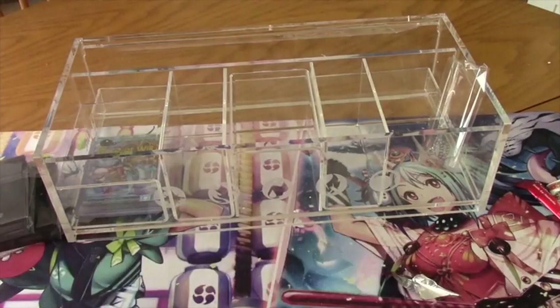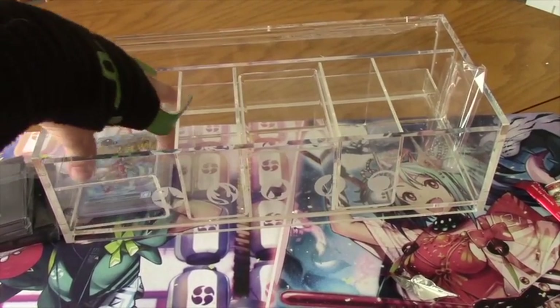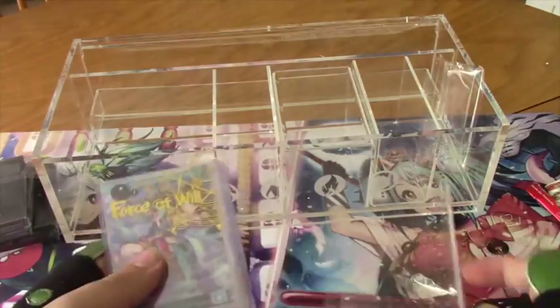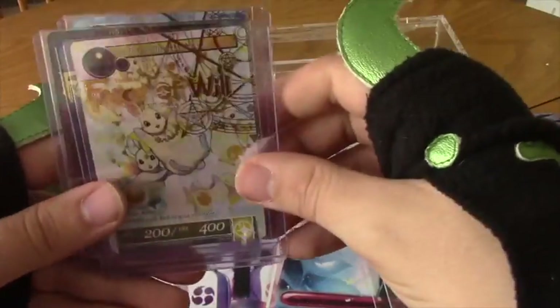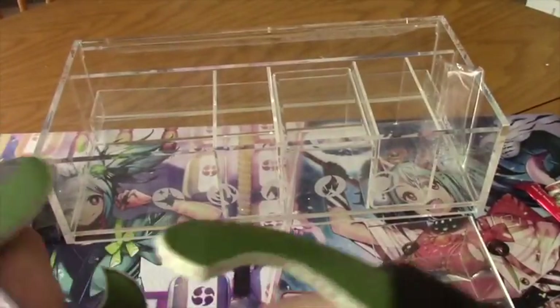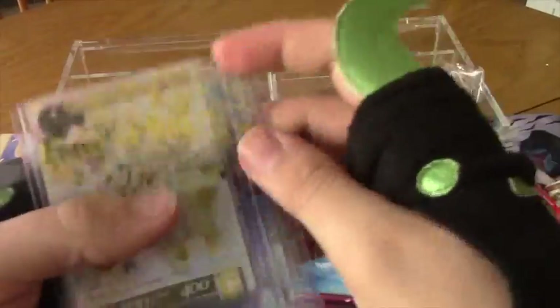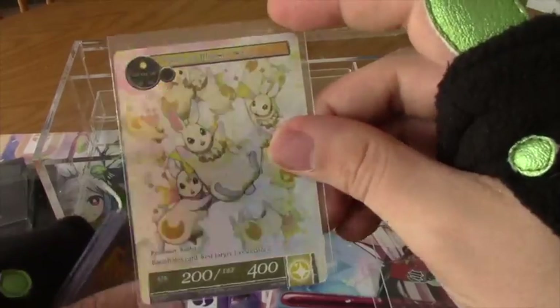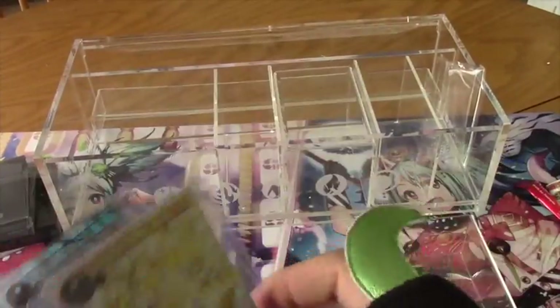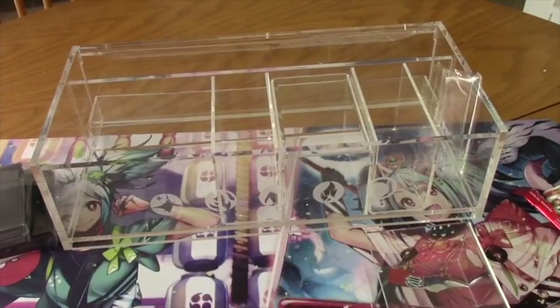Then we get the random promos — two from the collection and one special basic stone, all in nice little top loaders. We got Glimpse of Kaguya, Rabbit of Moonlit Nights, and a fire stone. Three cool top loaders and three promos. We've seen those before, but I'm gonna look at the bunny — we got a bunny for our promo here. These top loaders are really nice, I like them a lot.